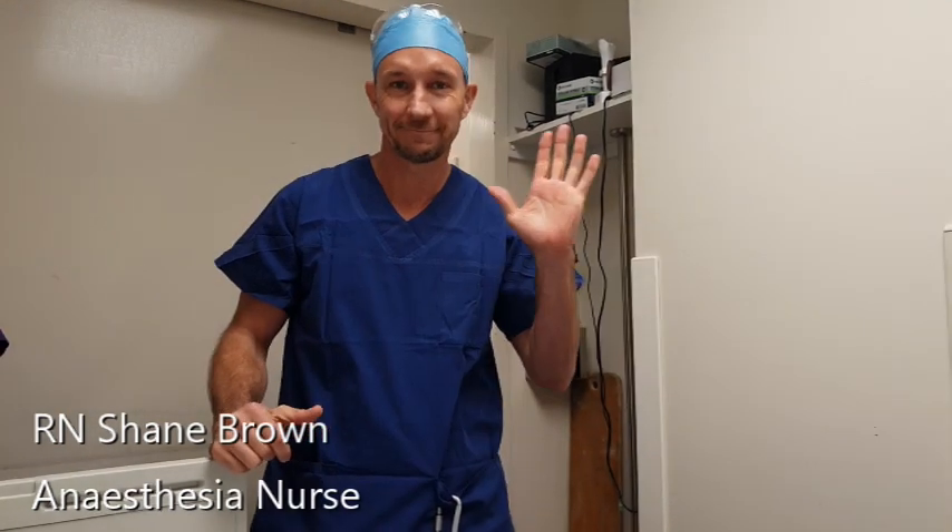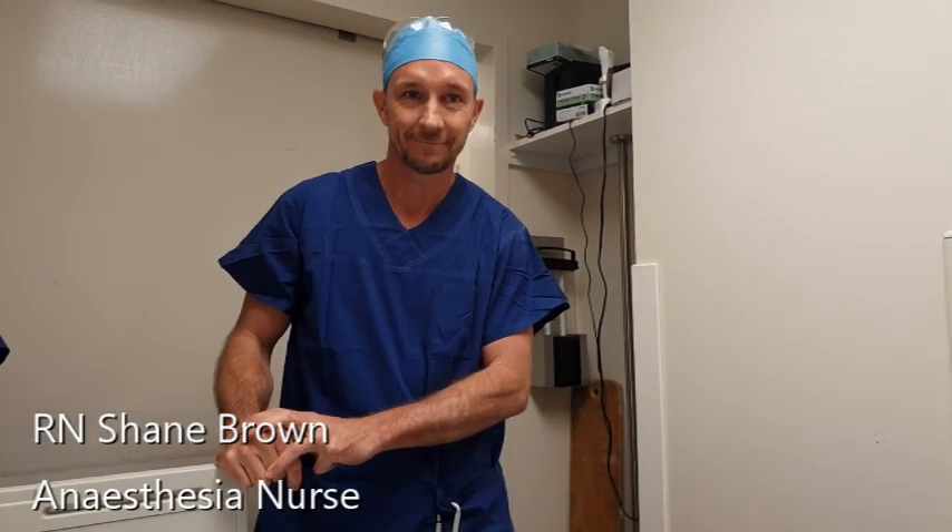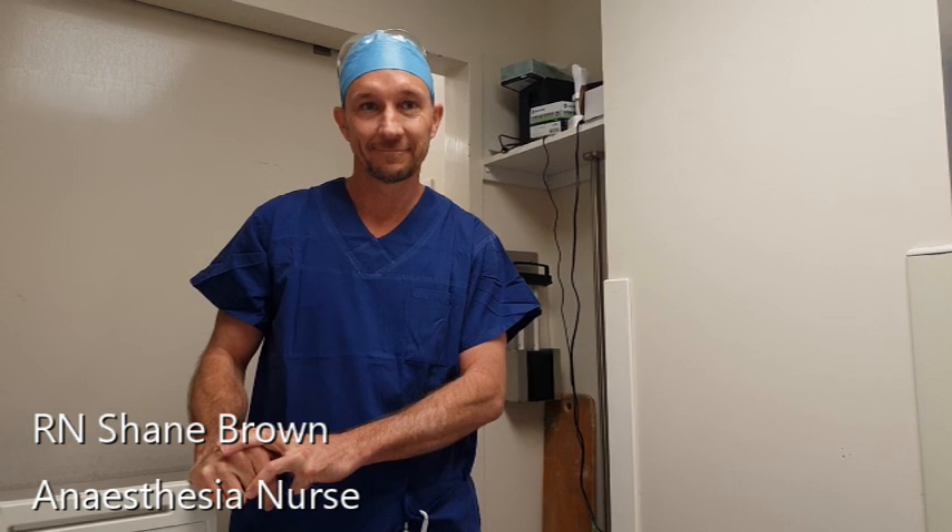This is Shane, and Shane's an anaesthesia nurse. So there's a fair chance if you come in to have surgery under my care that Shane's going to be there helping you out, holding your hand, and guiding you through the process of your anaesthetic — and part of that's going to be placing your intravenous cannula. So Shane is going to cannulate me. Shane, can you take us through the cannulation process?